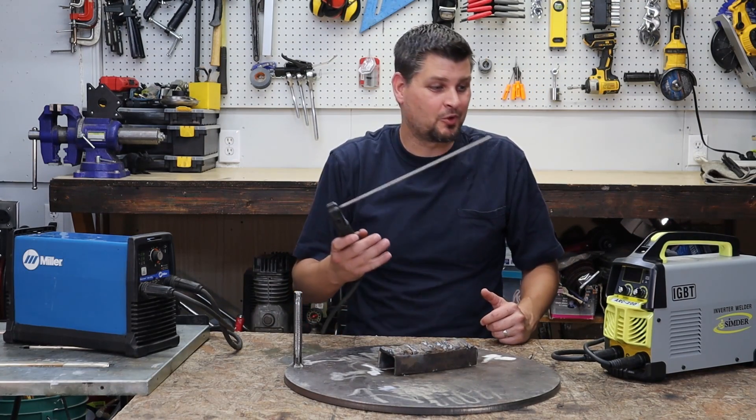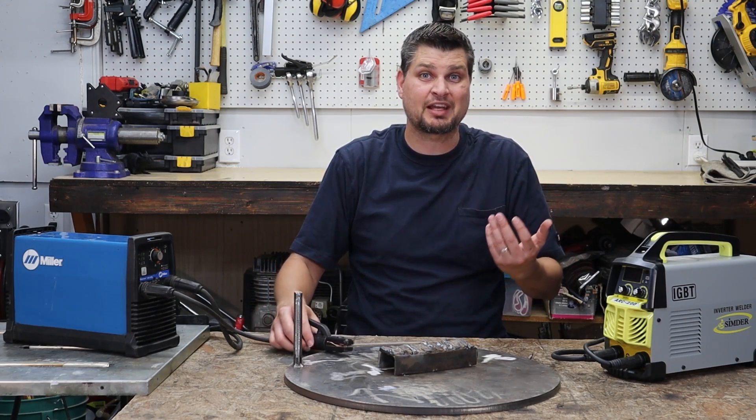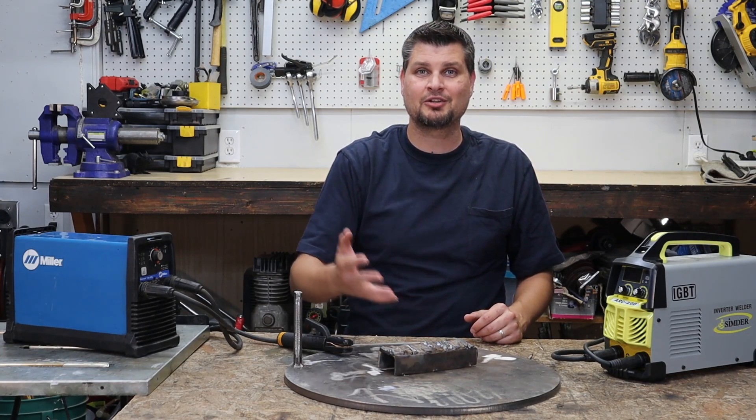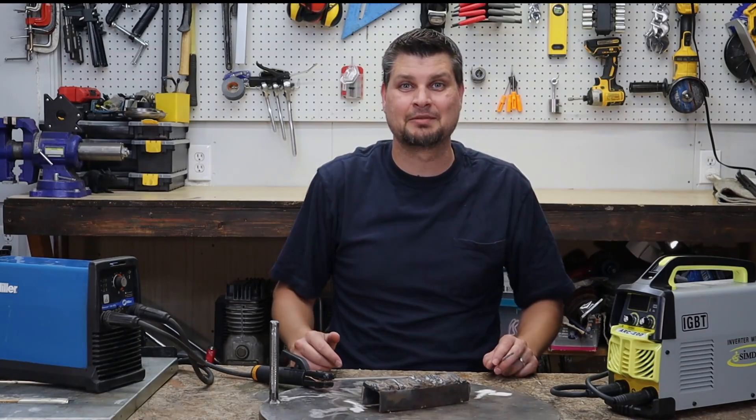It really is that simple. Go pick up a really cheap machine — I'll have a link to a couple I've actually had and used in the description below — and pick up some metal and start practicing. That's all I got for this one. Thanks for watching, we'll see you next time.